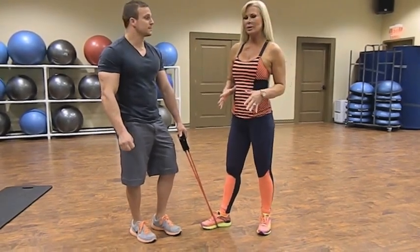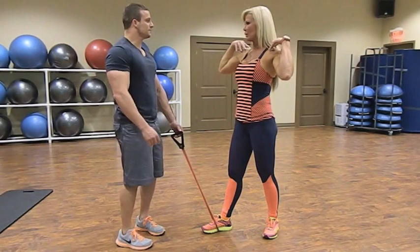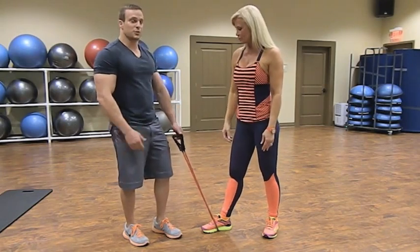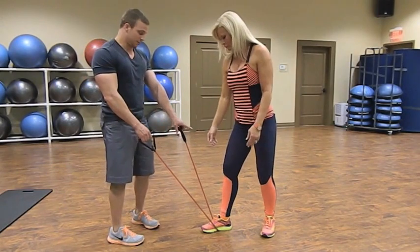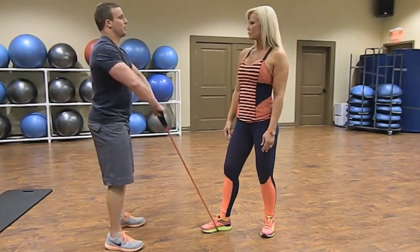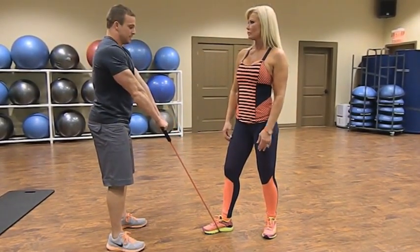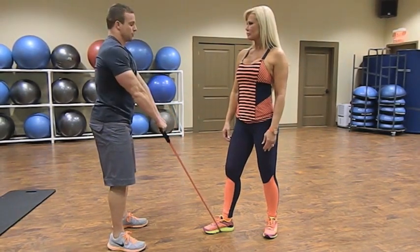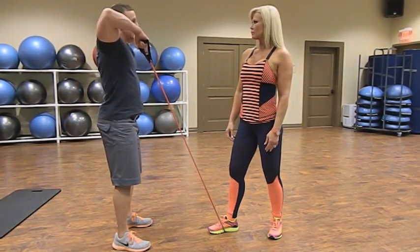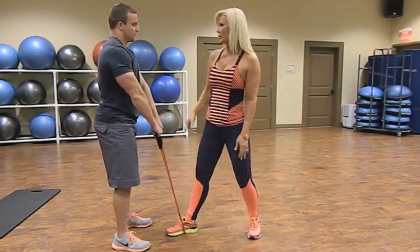Now that we've finished our back exercises we're going to move into shoulders, mainly hitting all three deltoid heads. We're going to do an upright row with the resistance band. Have your partner place their foot in the dead center of the band, walk back until the band is at the tightness you want, bring your elbows up with hands to chest height, elbows as high up as possible, then all the way back down. Your shoulder joint is like a hinge — up to chest height and back down. Timed for 40 seconds. Moving closer makes it easier; stepping back makes it harder.